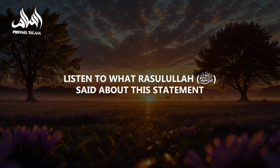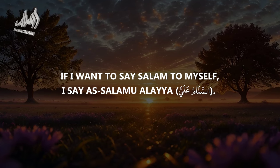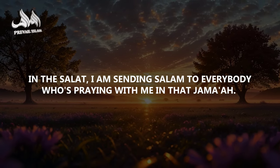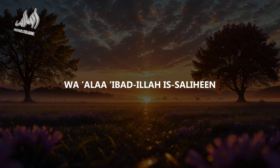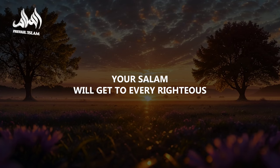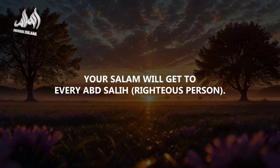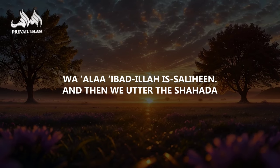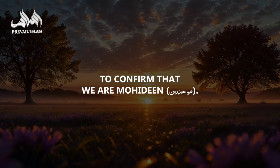Listen to what Rasulullah S.A.W. said about this statement. Usually if I want to say salam to myself I say As-salamu alayhi — so why is it said in plural here? When I say As-salamu alayna in the salat, I am sending salam to everybody praying with me in that jama'ah. Rasulullah S.A.W. said: every time you say As-salamu alayna wa ala ibadillahi as-salihin, your salam reaches every righteous person — every abd salih — on earth and in the heavens.